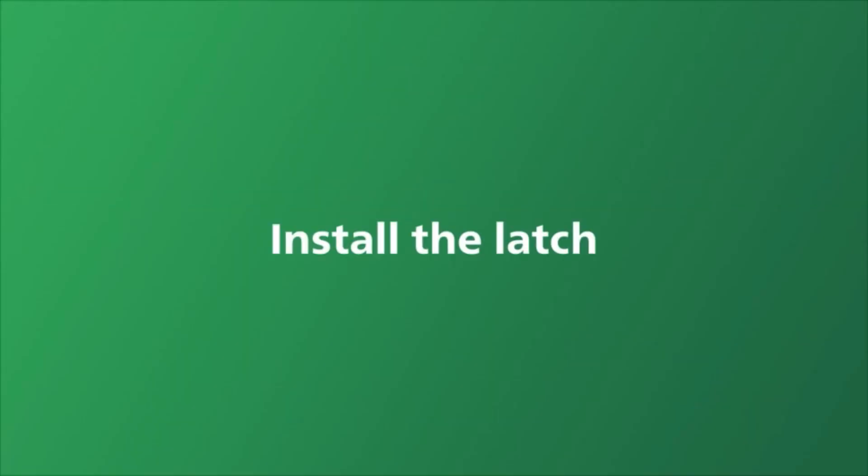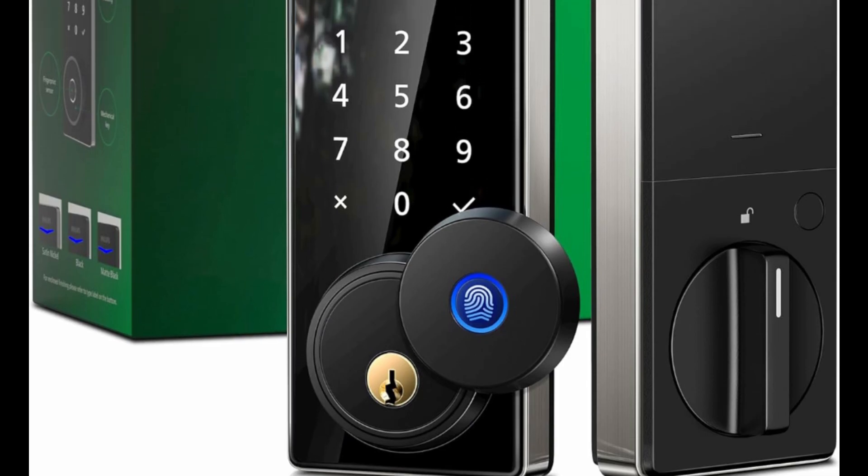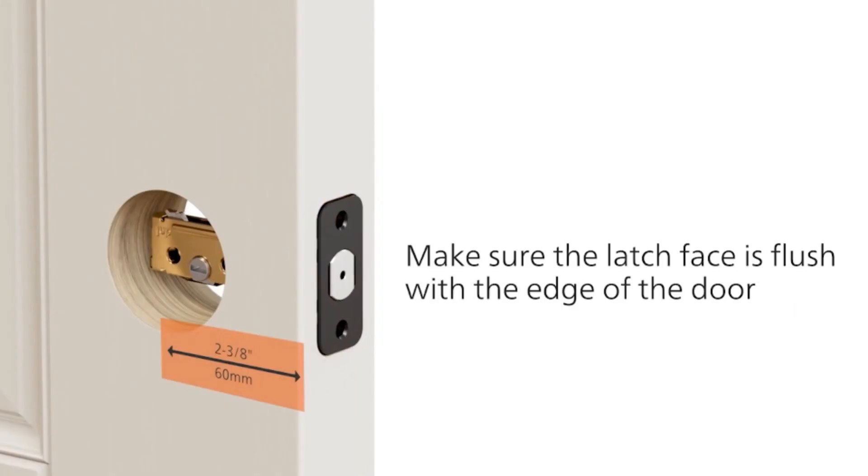This lock provides convenient living and multiple options to suit your lifestyle. It can be unlocked with 50 fingerprints, 20 PIN codes, and mechanical keys for family members, and unlimited one-time PIN codes for visitors.